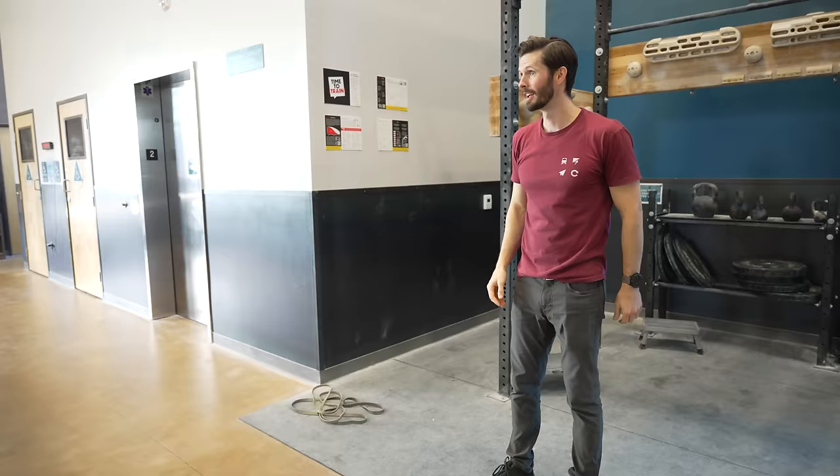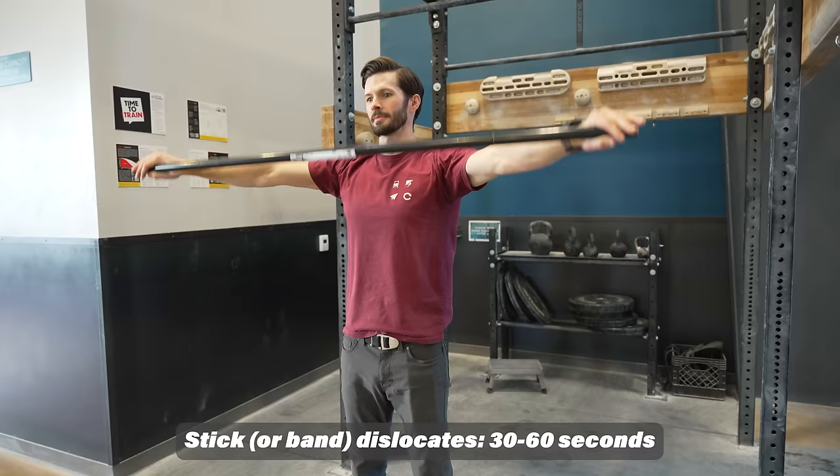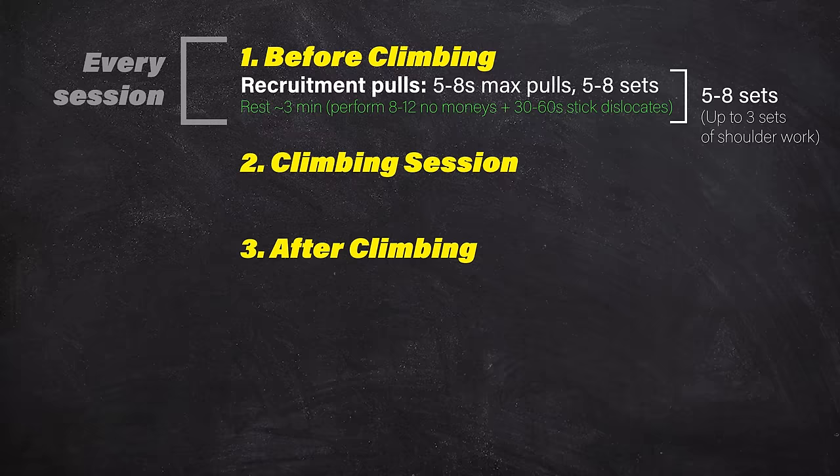With a little rest time still to fill, also throw in some gentle shoulder mobility work with stick dislocates. Perform for 30 to 60 seconds, keeping the motion dynamic, for up to three sets in total. If this is new to you or you don't have a stick around, you can also use a band.